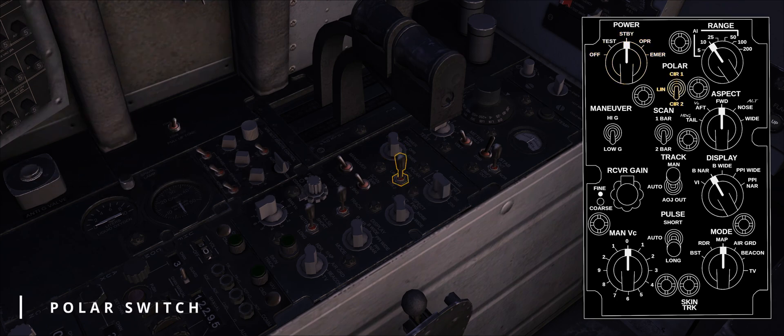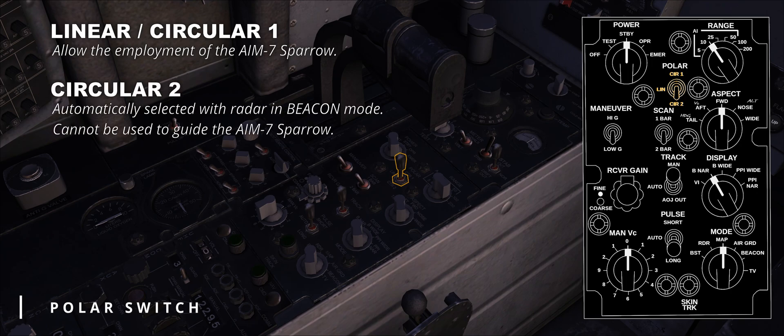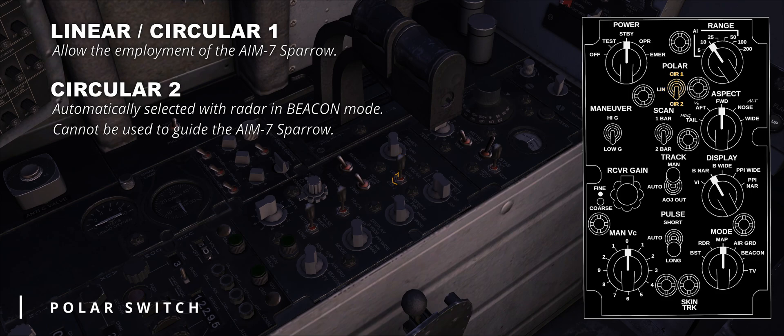Moving clockwise, we find the polar switch, a three-way switch that controls the polarization and therefore the orientation of the lines of electric flux in the electromagnetic field. LIN, short for linear, is the standard option and is normally used to employ the AIM-7 Sparrow. CIR 1, or Circular 1, rotates the RF energy clockwise and still allows employment of the Sparrow. Finally, CIR 2, or Circular 2, is automatically commanded when the radar is in beacon mode; however, AIM-7 Sparrows cannot be employed in this mode as the waves are out of phase.